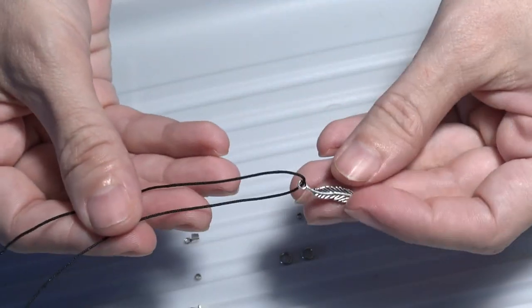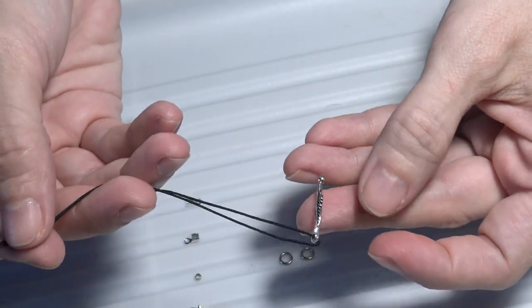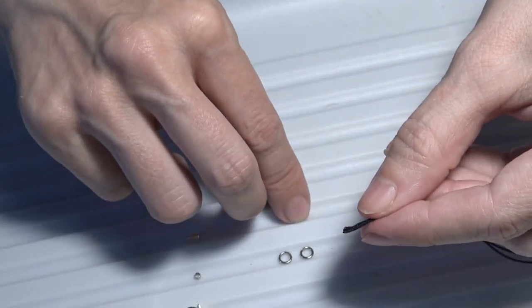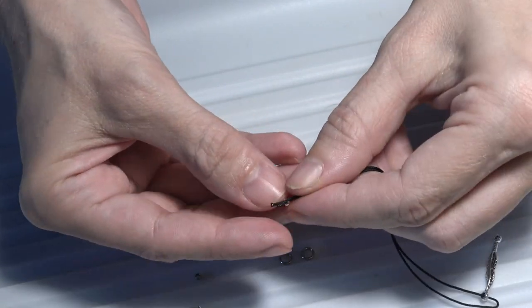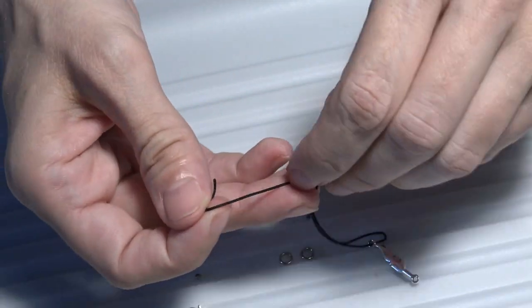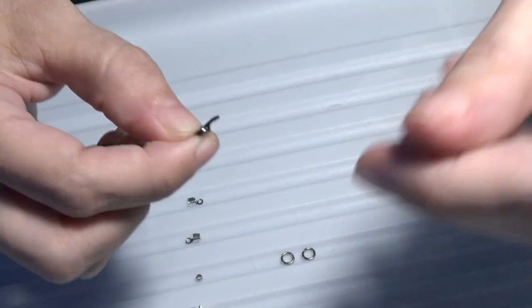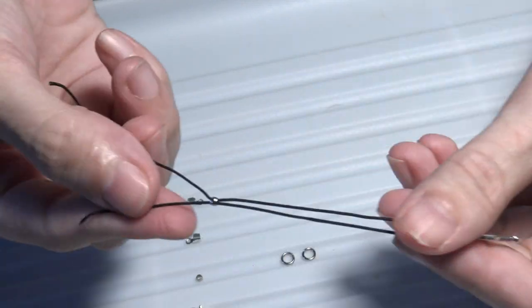The connector will be in the middle of our anklet. Now I have folded the nylon cord and I will take one of those crimps and put both nylon cords through the crimp like this, finding the middle of the cords.